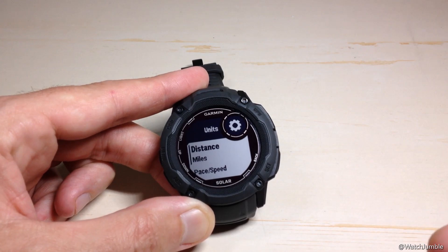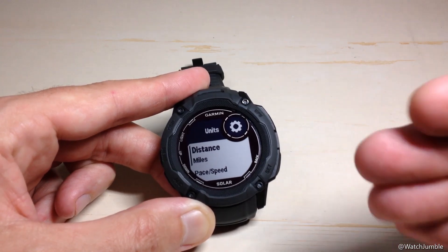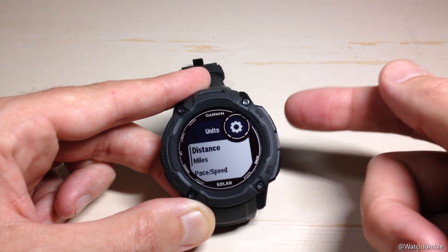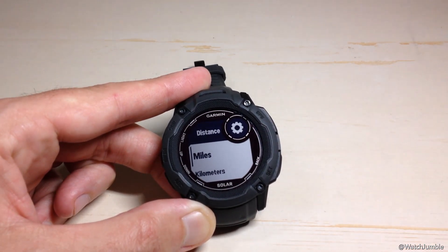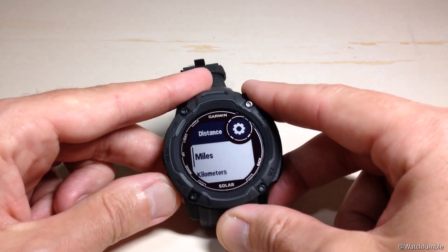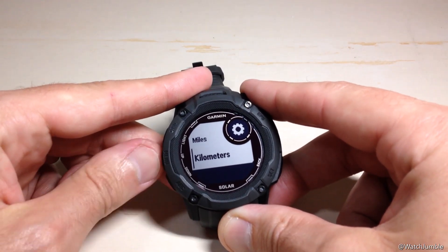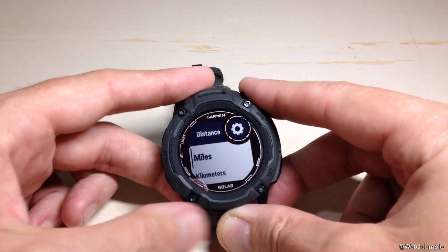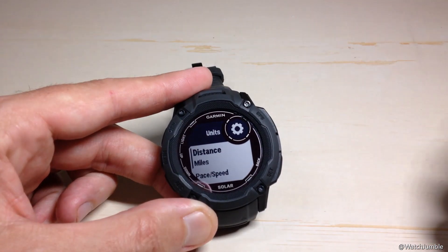Now we can go in and adjust our different units for all of the different features on this watch. The first unit we can change is our distance. If I press the GPS button, it'll take me into my distance options. Do I want my distance displayed in miles or kilometers? Use the up or down button to choose the one you want, then press the GPS button to confirm.